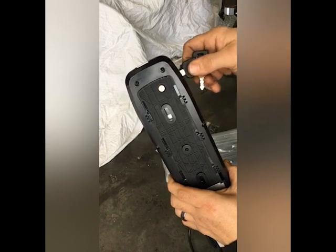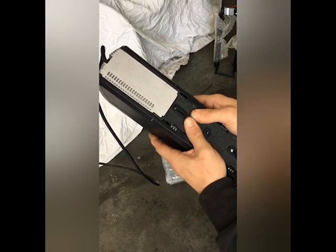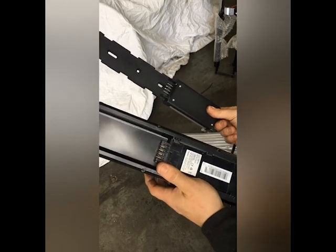Now you'll see that golden pin will pull away. Get our fingers back here and just push it out. Now that's how you remove the mount.